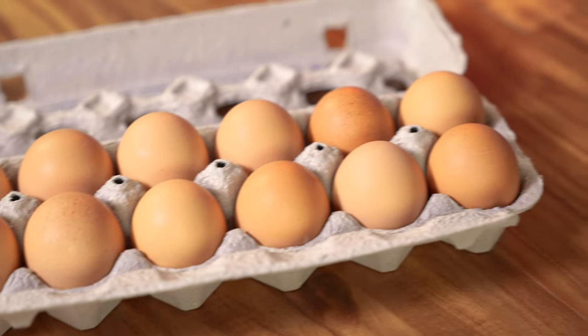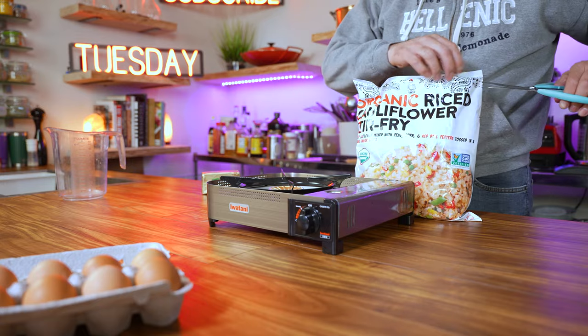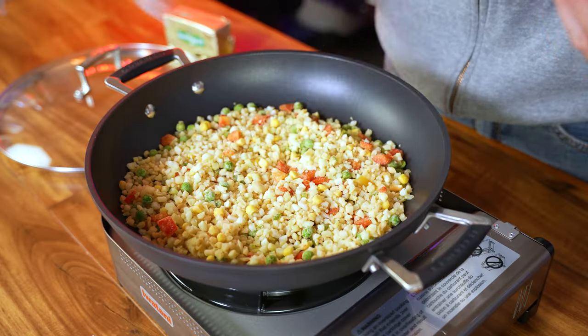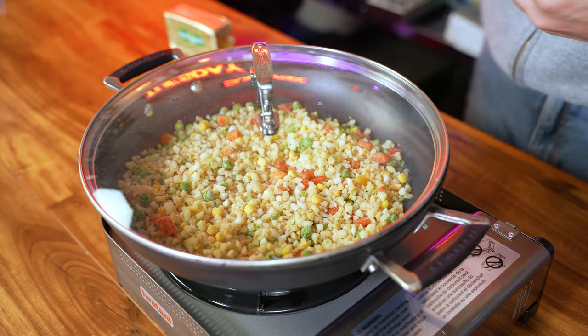The eggs in this dish are totally optional. There is a trick to cooking this that really makes all the difference: turn the heat up to high, spread the mix into the bottom of your favorite pan, cover it up, and let it steam for about 5 minutes.